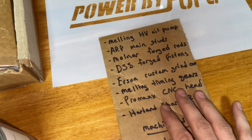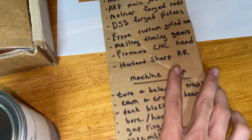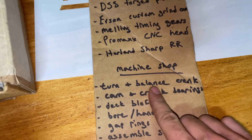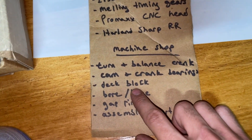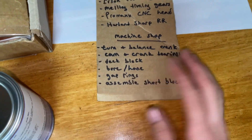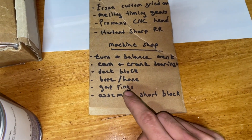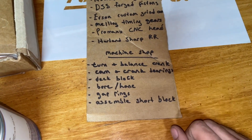That covers just about everything for performance parts. Here's everything that I had the machine shop do to it: they turned and balanced the crank, put new cam and crank bearings in it, line bored them, decked the block, bored and honed the cylinders. They did gap the rings, and I had them assemble the partial short block — so they put the crank, the rods, and pistons in it, gapped the rings, and partially assembled it.